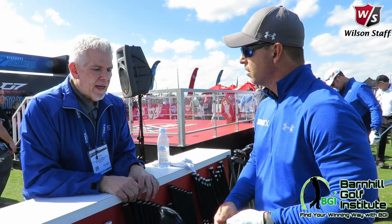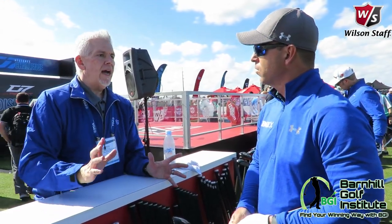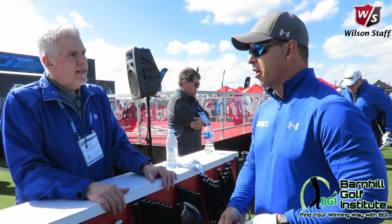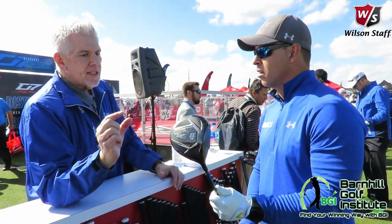Are you the only company doing the Kevlar crown — is that technology unique to you? We do have it unique in driver crowns. Kevlar has been used in other sporting equipment for a while — I think they even used it in golf shafts at one point — but nobody's put it in a crown until now. It does cost some money, but this is all designed to be very efficient and optimized for the flights.